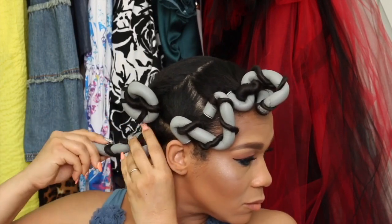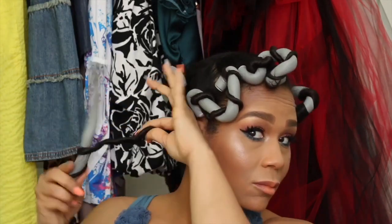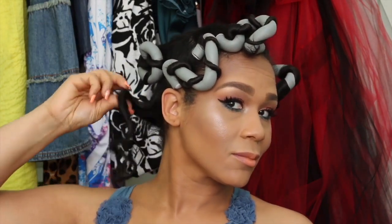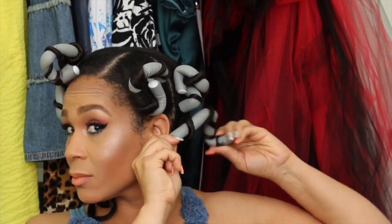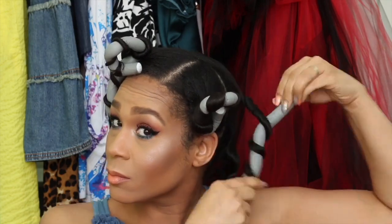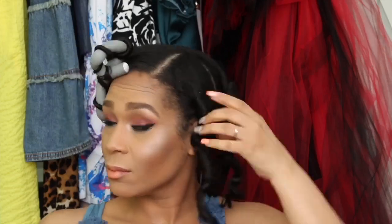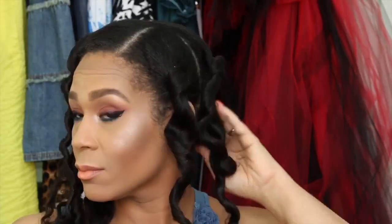Here we are the next day. I'm taking my satin scarf off and I'll begin to unravel the Flexi Rod. This step is very important to hold on to that curl and make it easy. I'm just unwinding in the opposite direction in which I wound the hair around the curl. This allows me to keep the integrity of the curl that is in my hair. As you can see, doing it this way gave me some nice loose curls with good definition, and my hair is super shiny and bouncy.